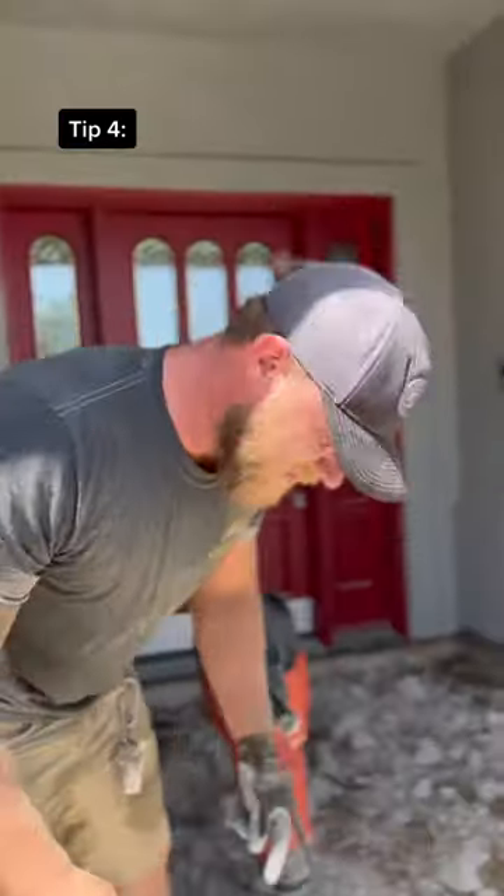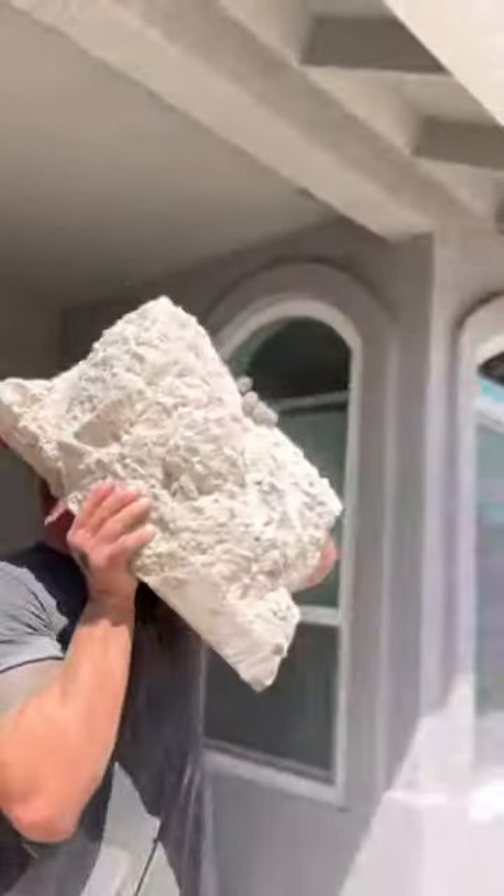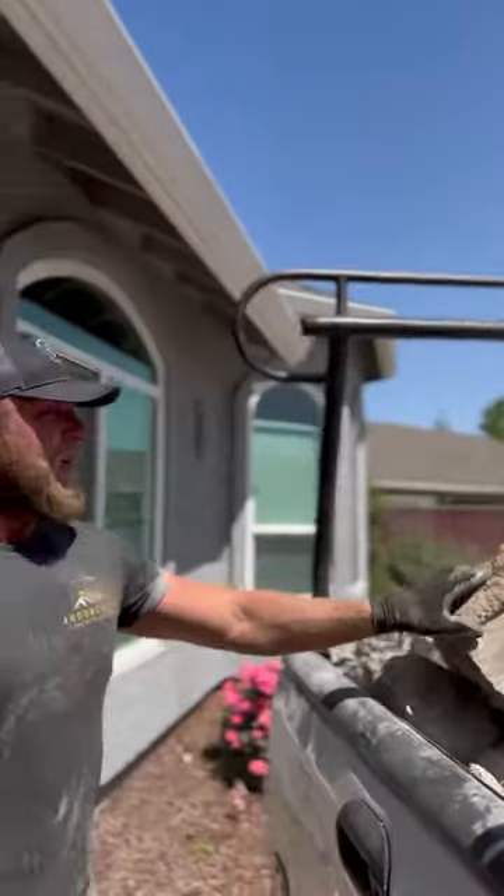Tip four: you could break this thing into smaller chunks, or you could just go to the gym. Save your back. Don't be afraid to break it into smaller pieces for yourself.